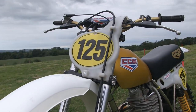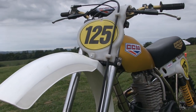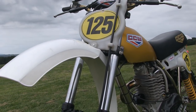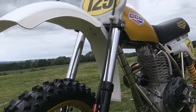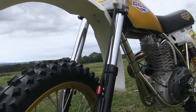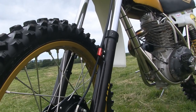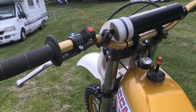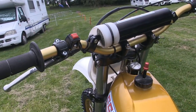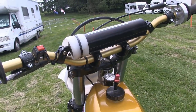One of the most surprising things about this featured bike is that the front end is not an original set of CCM forks, but a pair of forks from a 1986 Honda CR250. The top and bottom triple clamps are also from that very same 1986 Honda CR machine.